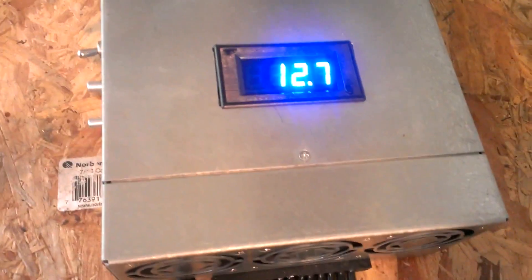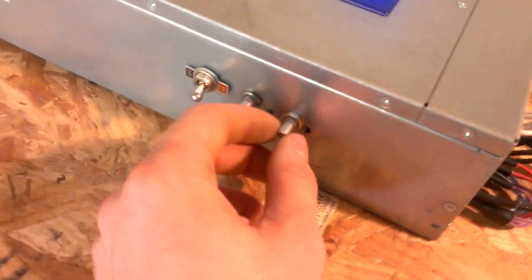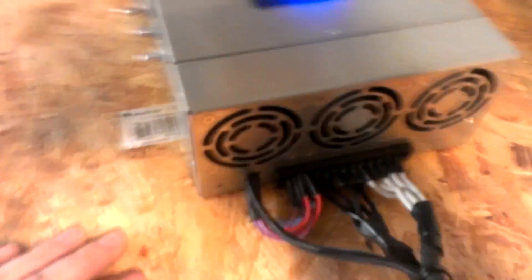I'm going to turn this thing back down, cycle the power supply — and boom, comes right back on. We're at 13 volts. Let's just set this at like 13.1 there. And then over here I've got this — this is my fan speed up and down. There was a slight delay there, but it's fine.